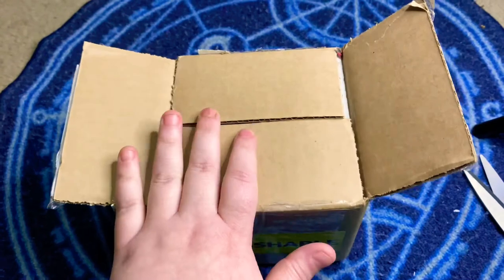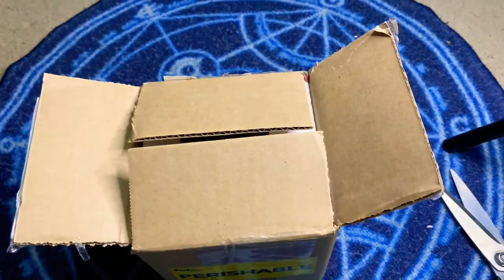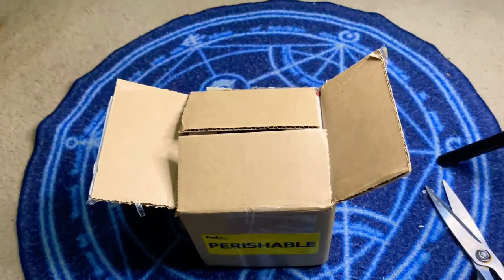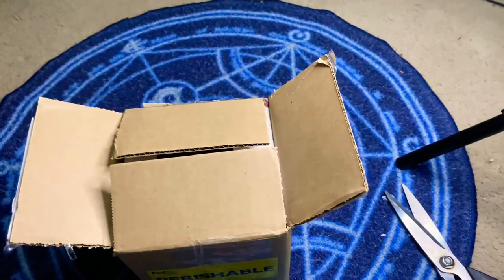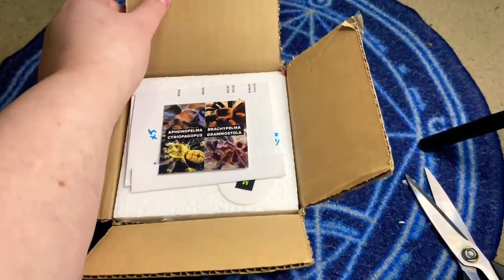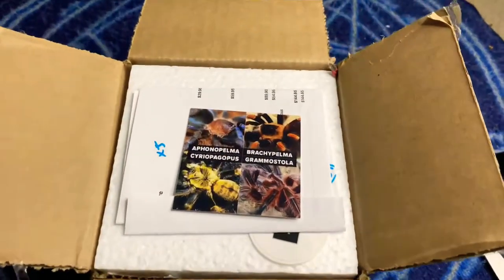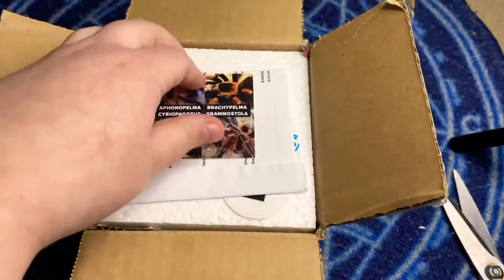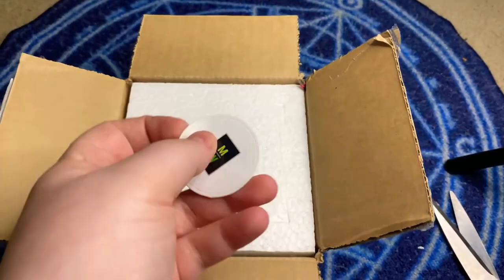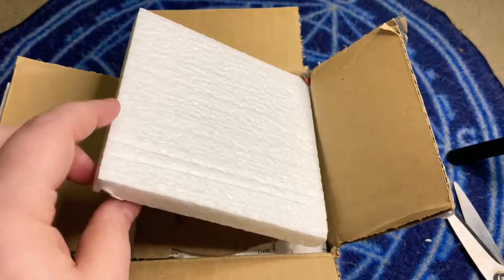I did already cut open the box because my address is on this side and I lack the coordination to open this with one hand and film with the other. So I just cut that open so I can hide my address. So let's see another unboxing — this is also from Micro Wilderness. I really like their packing. It was really nice. And we've got another sticker. I love stickers. I'm like a ten year old.